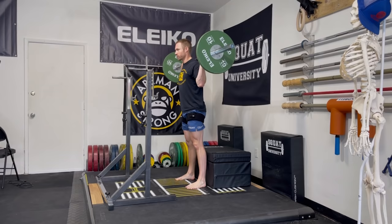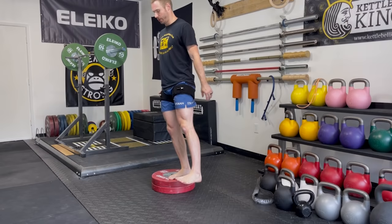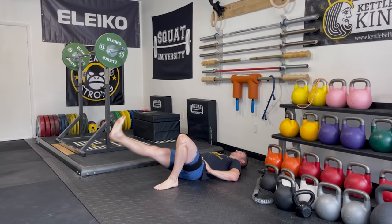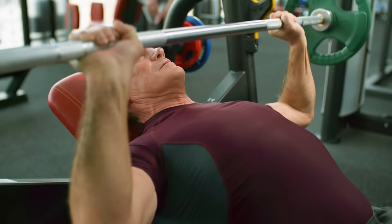A workout routine with BFR could look like this: the first exercise could be a box squat using 20–40% of the one-rep max, then going to a touchdown single-leg squat off a small box, then finishing with straight leg raises. Notice how we went from more complex movements to more isolated movements. Make sure to use the same 30-15-15-15 protocol with every exercise, and deflate the cuffs only after you're done with that exercise.